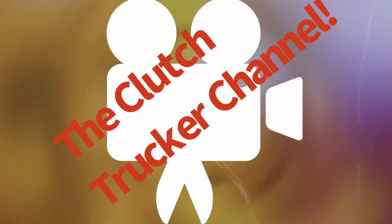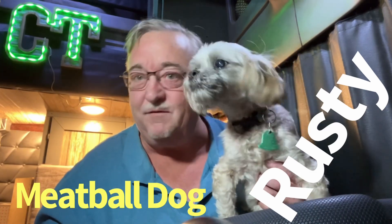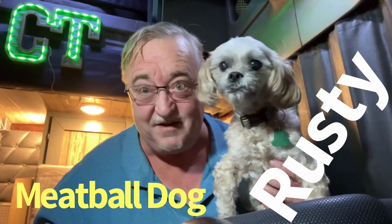Special guest DIY Semi, Adam comes by to say hi, also an ass wagon pulling a maneuver in front of me, and got some deer bouncing around in Wyoming — and more on this episode of The Clutch Trucker Channel! Filmed before a live and furry studio audience. Yep, that's Rusty, the world famous and apparently tired meatball dog.